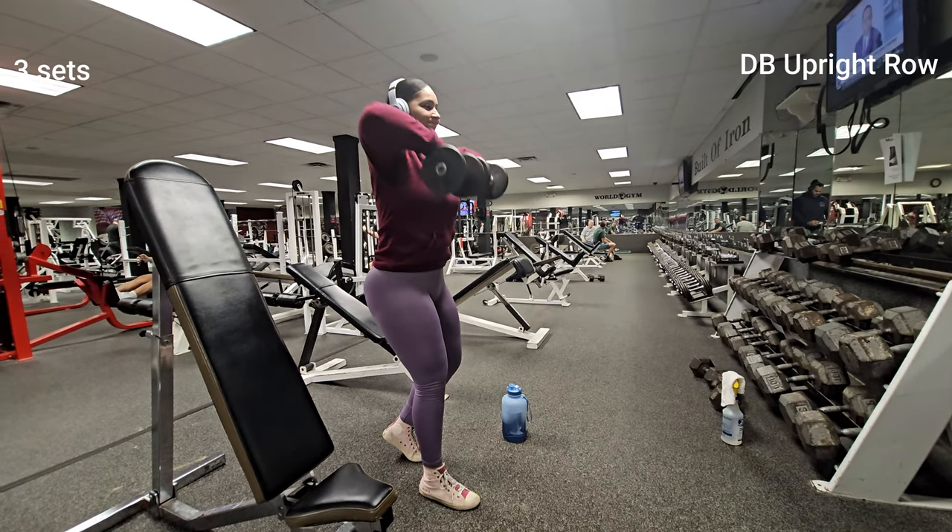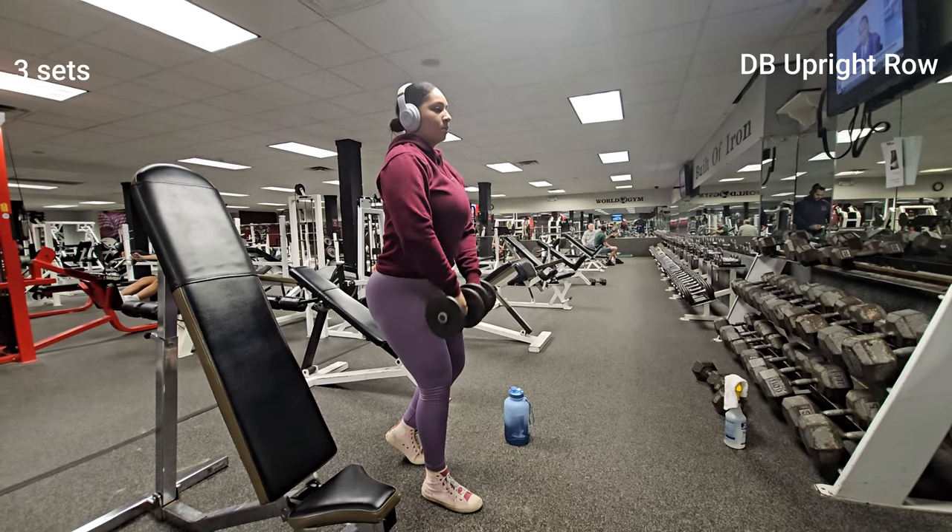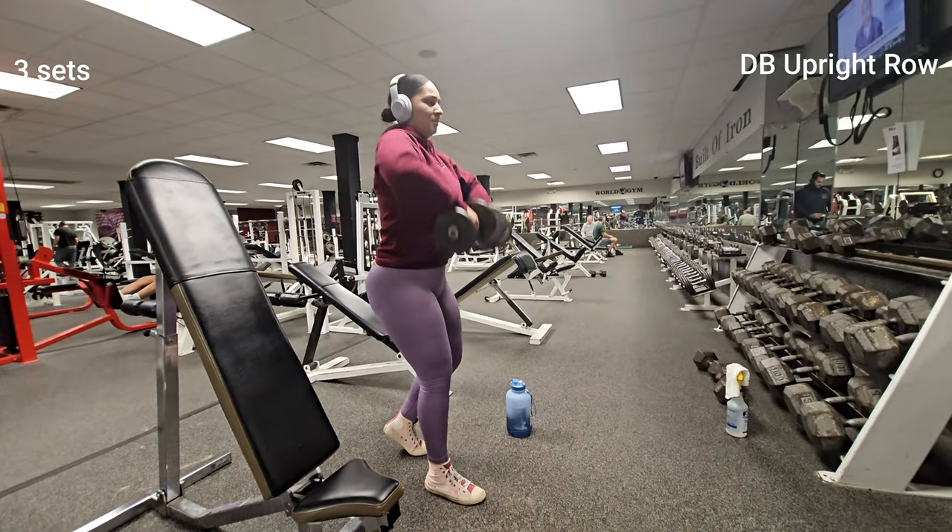If you have any questions when it comes to bulking or cutting, leave your comments down below and I will be more than happy to answer them.